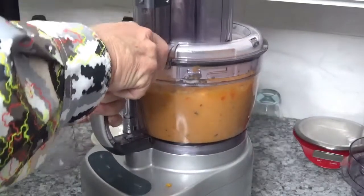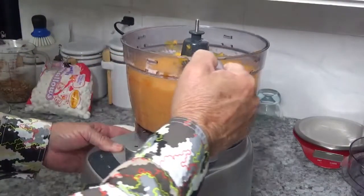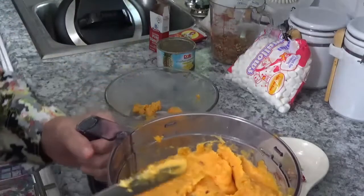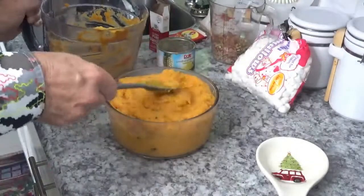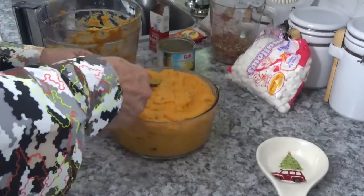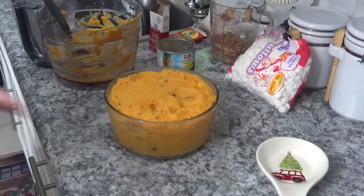Now let's let the food processor check the texture. That looks good — let's dump it in here. Just in case you can't see, look at that — that's pretty, isn't it? Now it's all in there. In case I forgot to mention, this is a seven-cup Anchor Hocking glass bowl. It looks good enough to eat just by itself, but we're not finished.